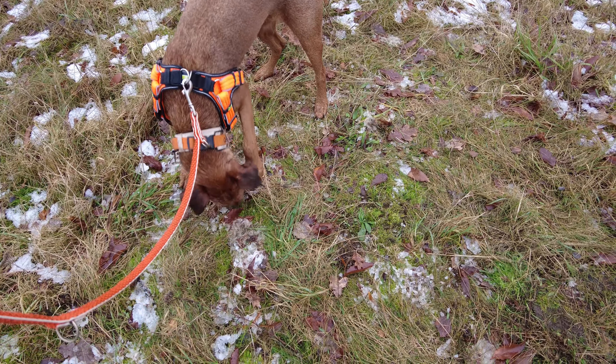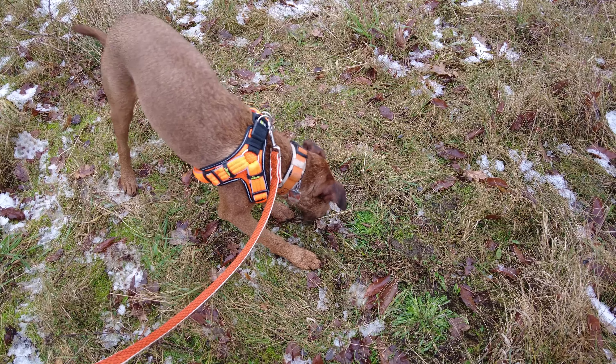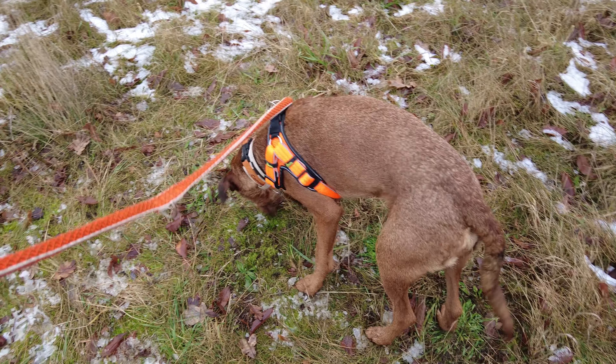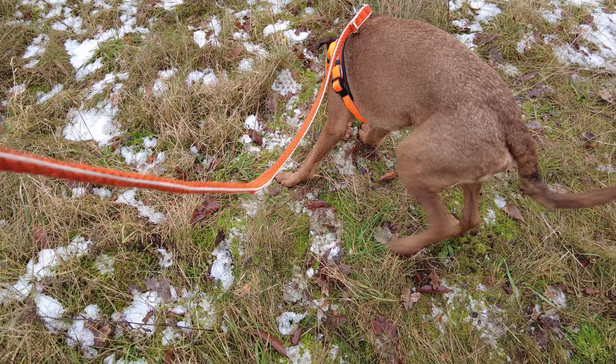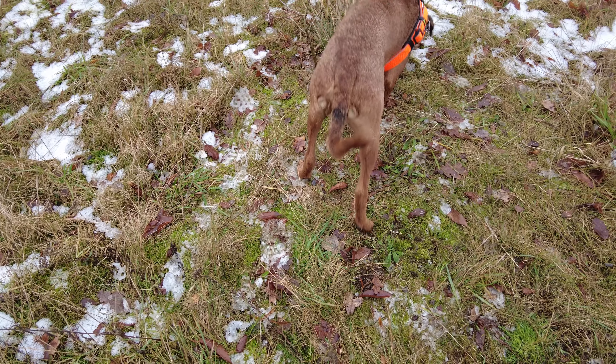Jawohl! Klasse, klasse. Such. Jawohl, super klasse. Gut, gut, gut machst du das. Such. Super. Such. Direkt vor der Nase liegt eins – ich glaube, es war keiner hier. Jawohl, klasse. Such. Er verlässt langsam das Feld, aber da sind mir tatsächlich welche hingefallen, ich habe sie selber nicht gefunden. Such. Ja, super. Man soll das Suchfeld verlassen, wenn noch Futter da ist. Er hat jetzt schon ganz schön viel eingesammelt. Ich sehe hier noch ein, zwei Stücken, aber Such. Er will nicht mehr. Super klasse, Suchfeld Nummer zwei!